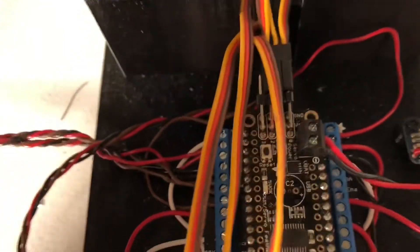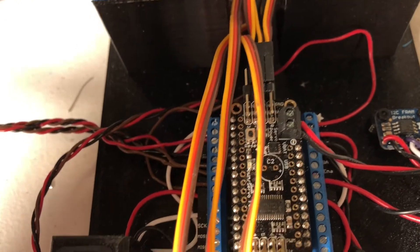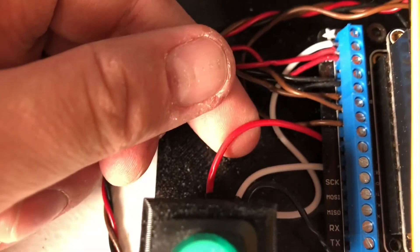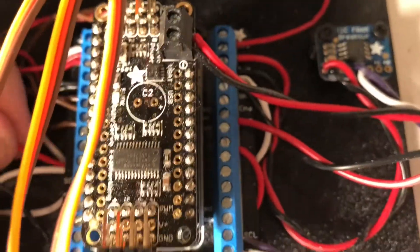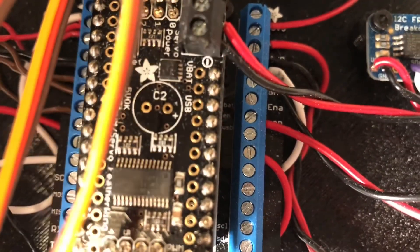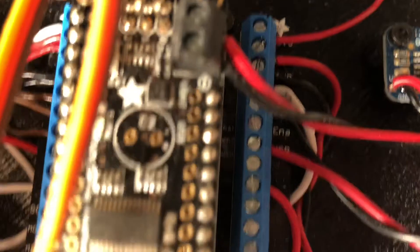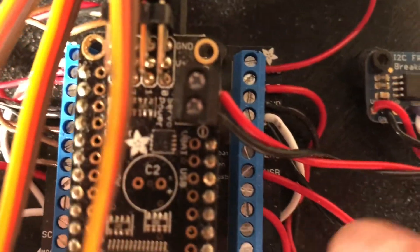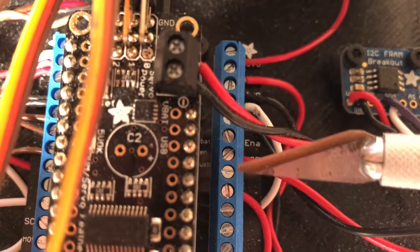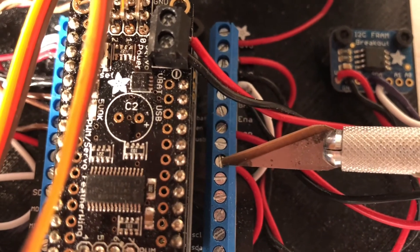The LED gets turned on and off by pin 12 in my code. The positive side needs to go to pin 12, so the positive side should be the red wire. The pin under USB is pin 13, and this next one is pin 12. We want to hook red positive to pin 12 — that's going to turn our LED on.